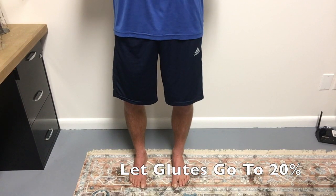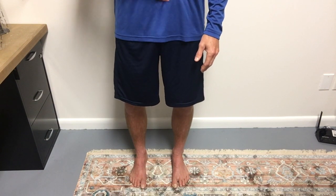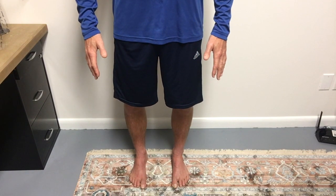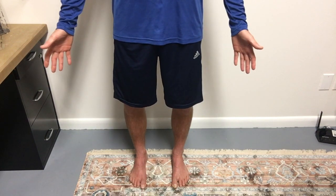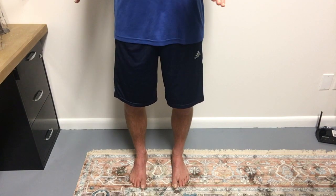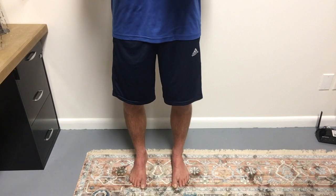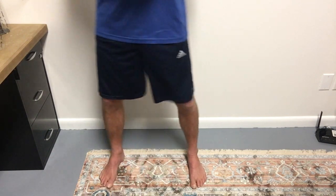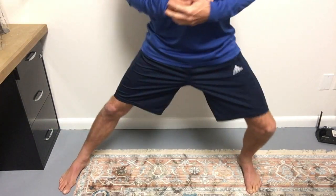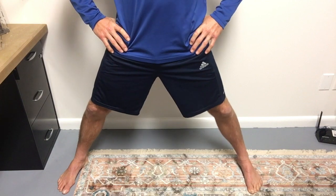Now you can let the glutes go to about 20% and hold the muscles at about 20%. Let the stomach go a little, but you want to keep it engaged just enough to hold yourself in that nice straight position. This is how I stand when I'm at my desk. I don't stand like this for five hours at a time — I get in this position, make sure my posture is right, and then after a while I'll move around. I'll widen my stance and move back and forth to get my hips moving. I just don't like to be stagnant standing around all day long.